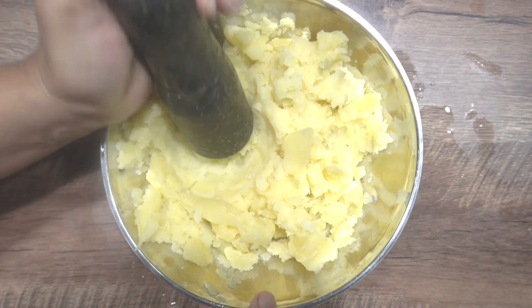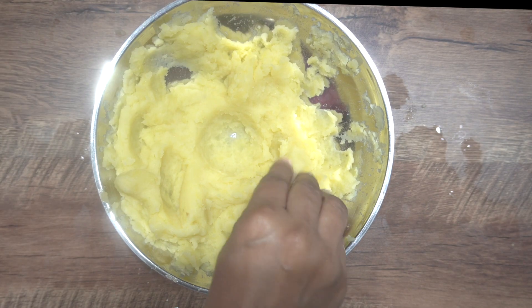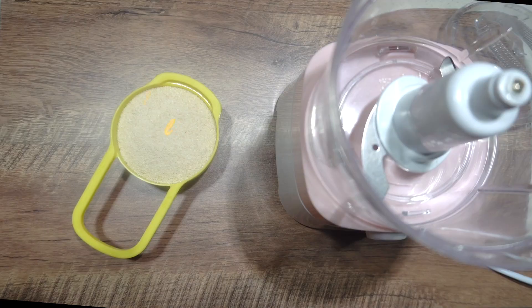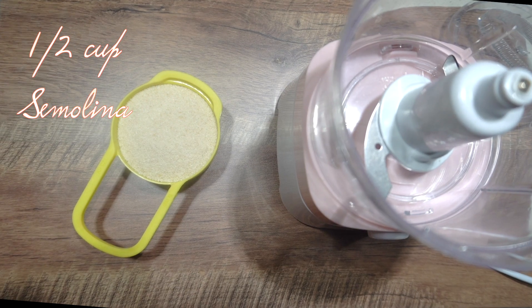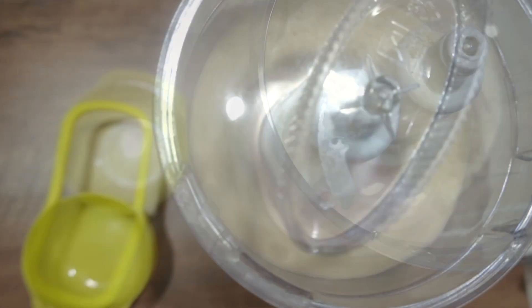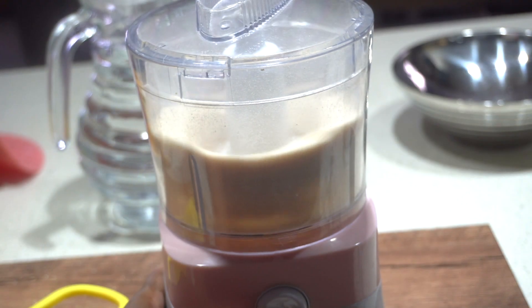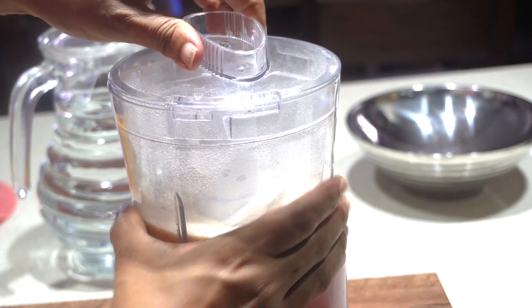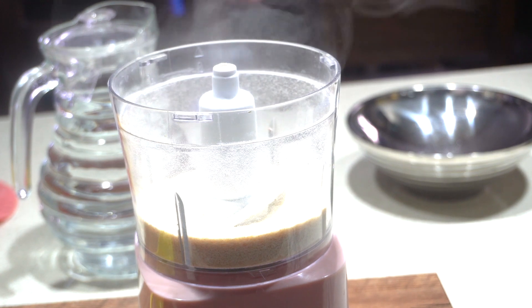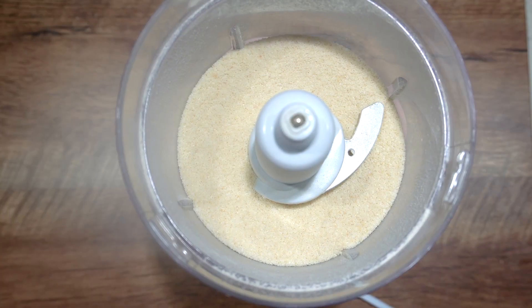Next we want half a cup of semolina. We're going to add the semolina to a small processor or grinder and grind it till you get it as finely ground as possible. The semolina adds texture to these — it's what makes them super crunchy and crispy.